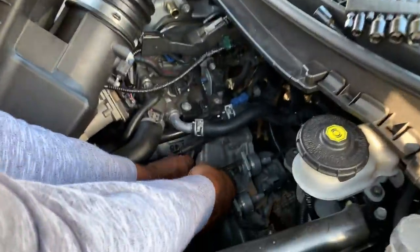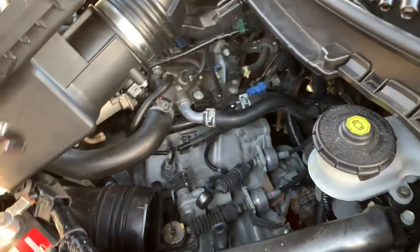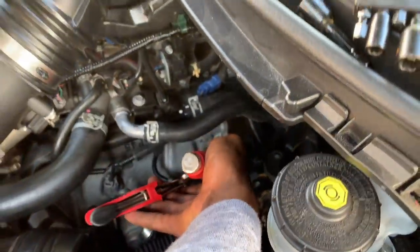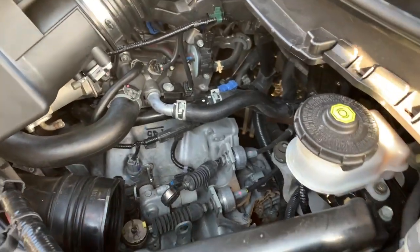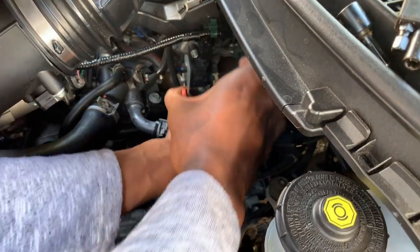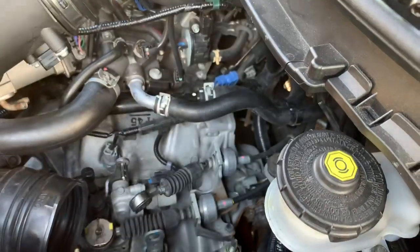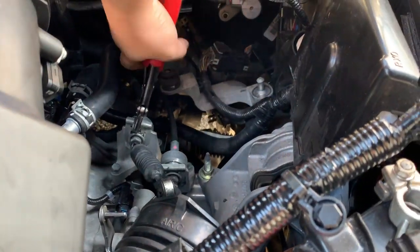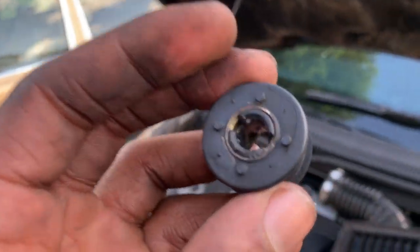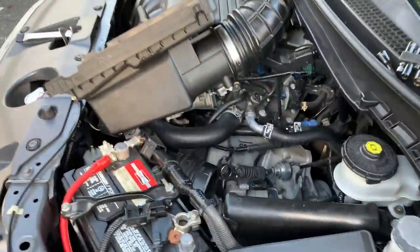They're being a pain in the behind right now. Hold this camera. We're gonna get this off and get back to y'all. I got it out — he was right, the whole damn piece comes out, not just half. I thought it was just half.